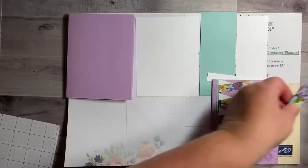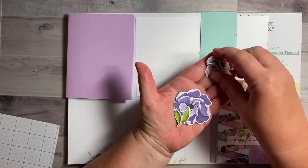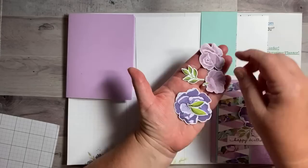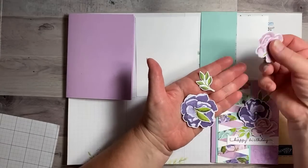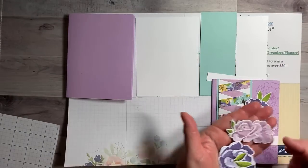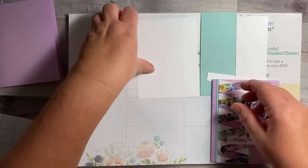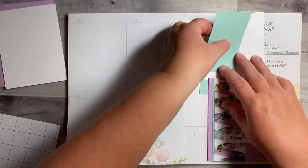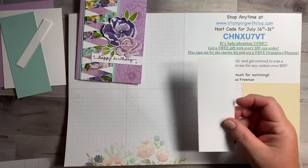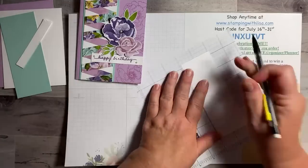I also forgot to mention the flowers — I pre-cut these out of the paper ahead of time, so these are not stamps, they're just cut from the paper in the pack. I don't know yet which one I'm going to use because on the sample card I used one, but I might use the other. I already have those pre-done. This other paper piece was for the inside of the card, so we'll use that in a minute.